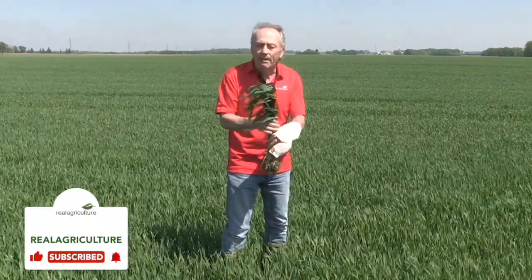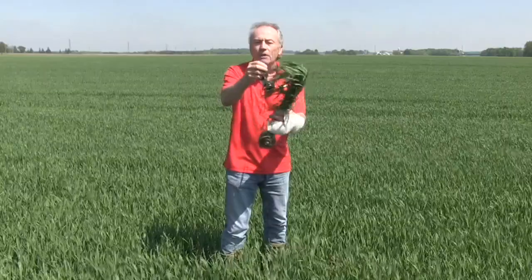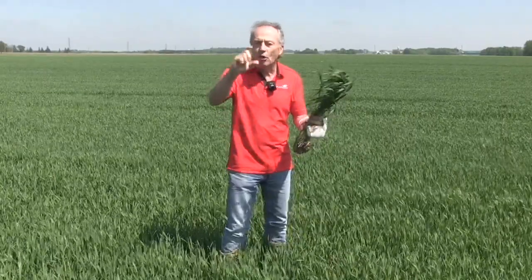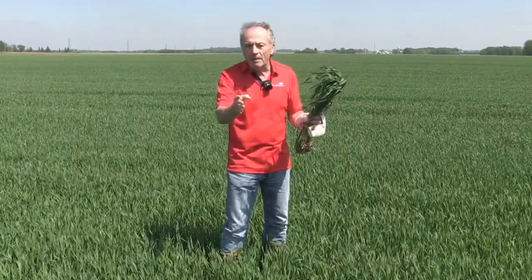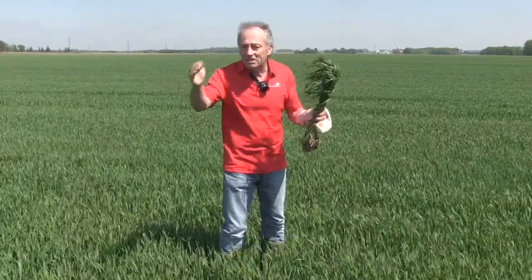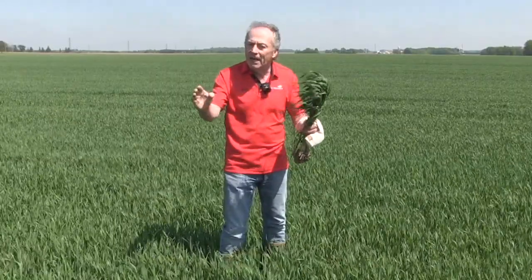The key in Ontario and eastern Canada is the T3 timing — that's when the head fully clears the ligule of the flag leaf. The head has to be totally cleared, and when 75% of heads are totally cleared, that is day zero. Perfect timing is day two. We used to say that by day four we had to shut it down — not anymore. The new research actually says we have at least day six, even day eight. We might see a little less control in terms of visual head scab when we spray late, but we actually see greater reduction in DON.